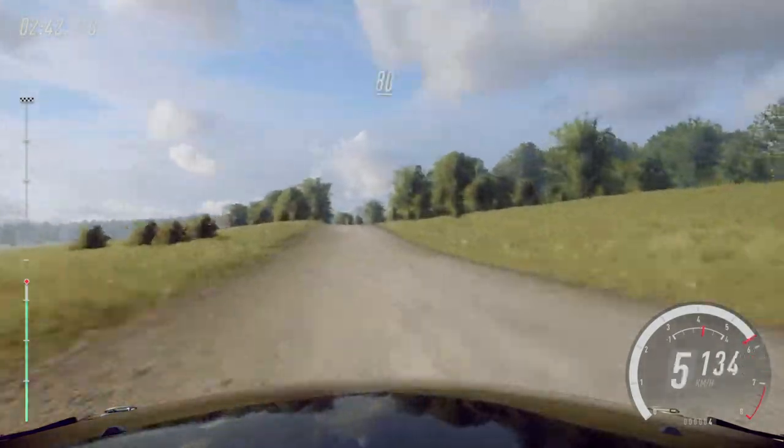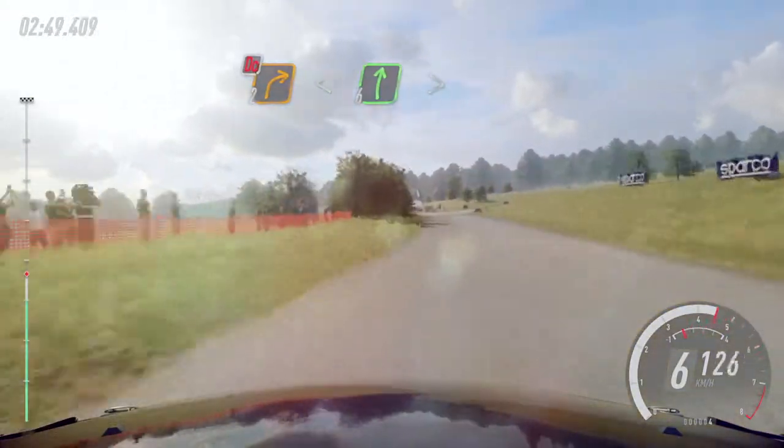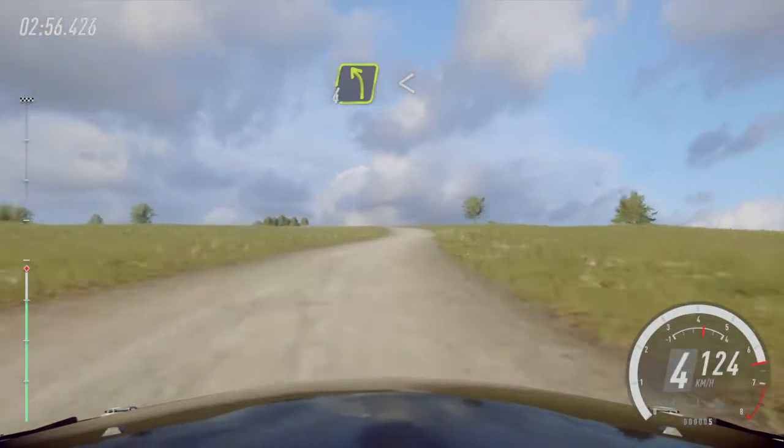80, 6 left, 50, turn don't cut, 2 right open 6, very long, tightens, 40, 4 left long, opens of a crest, very long.